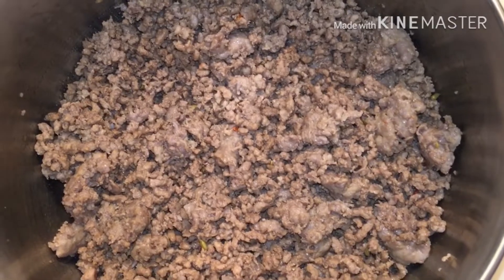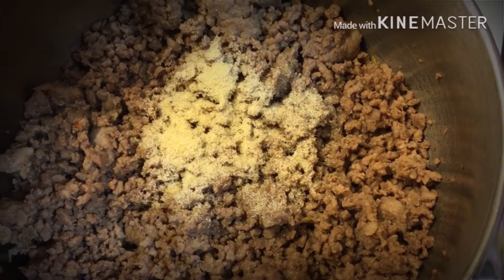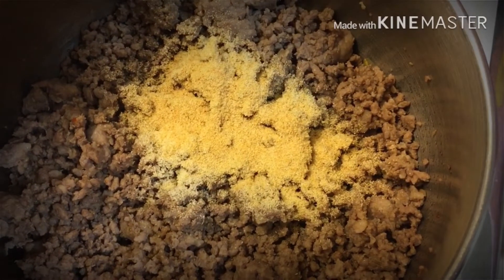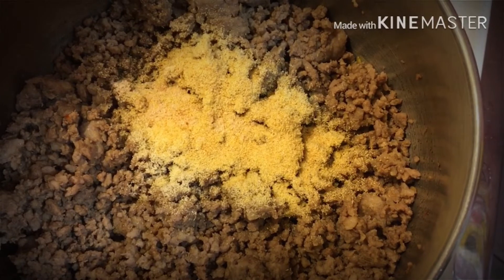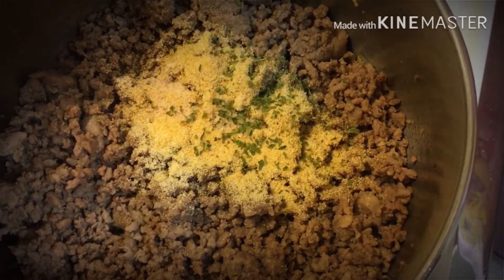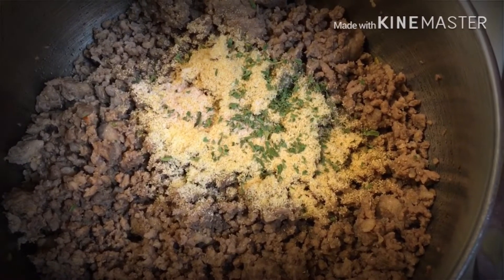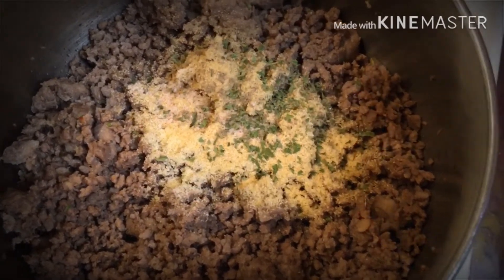We're going to add in about a teaspoon of onion powder, then about a tablespoon of garlic powder — we love garlic over here. Then about an eighth of a teaspoon of salt, a teaspoon of parsley, and about a half teaspoon of ground black pepper. You can season to your liking, whatever floats your boat.